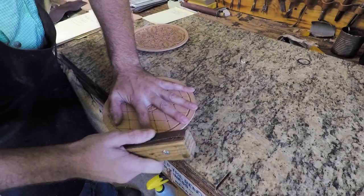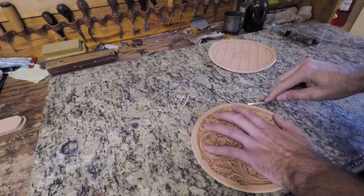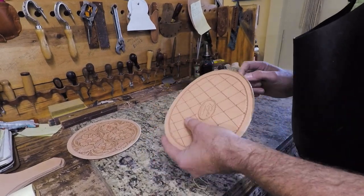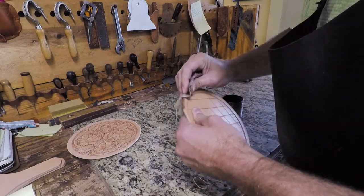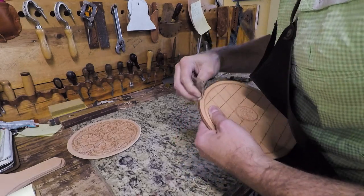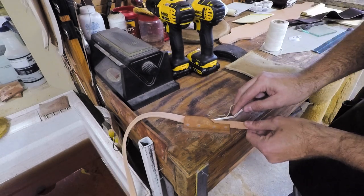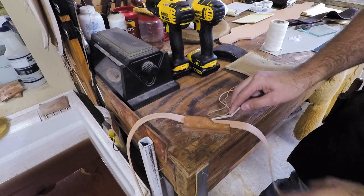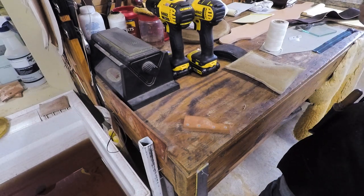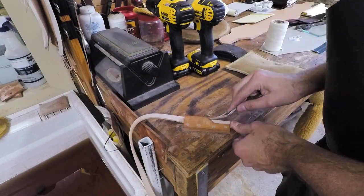We do have some videos on how I do my edges and we'll put a link to that in the description if you want to see exactly our edge process. Now we're going to edge our three-quarter inch strip for the shoulder strap. That's just a little trick there for edging narrower straps — it works really good. It's a lot easier than trying to hold that strip in place. It makes a really fast way of edging long, narrow strips.